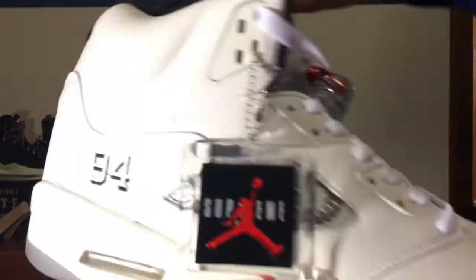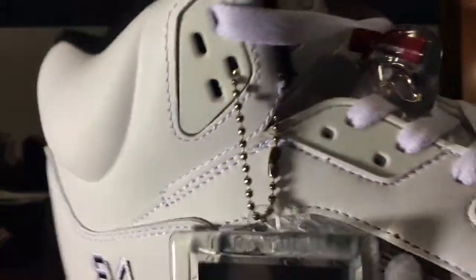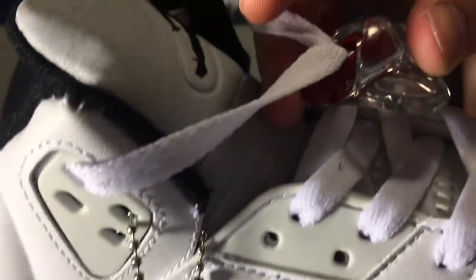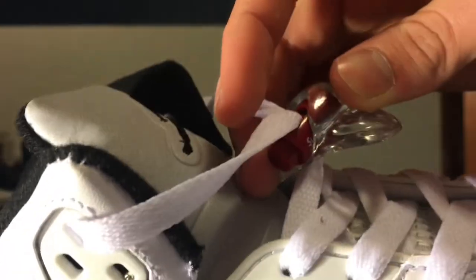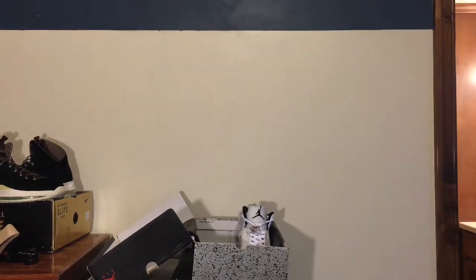I'm going to give you some detailed looks at these. There's the hang tag and the Supreme lock — I don't know if you can see it, but it says Supreme right there, you can kind of see the S right there. But the thing that's throwing me off here is this tongue.